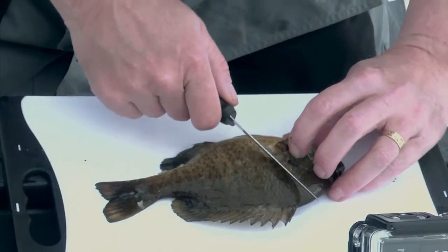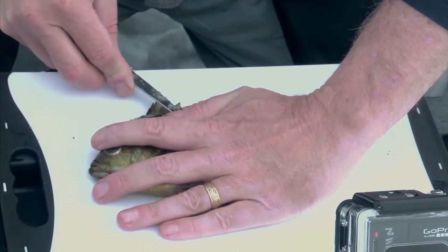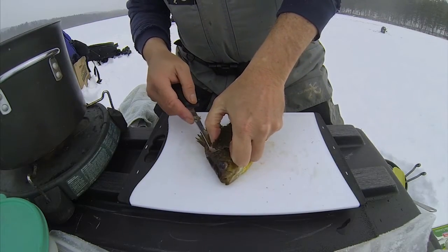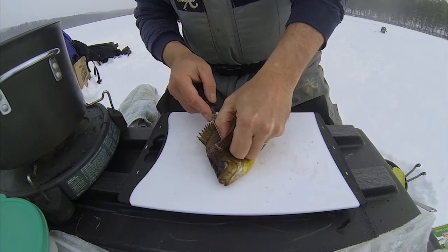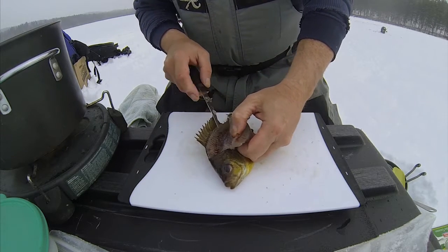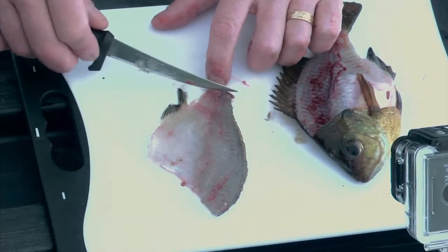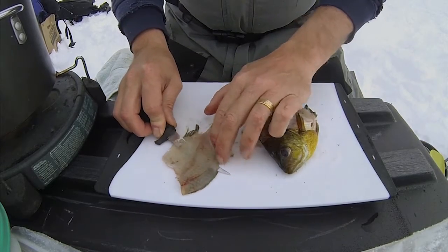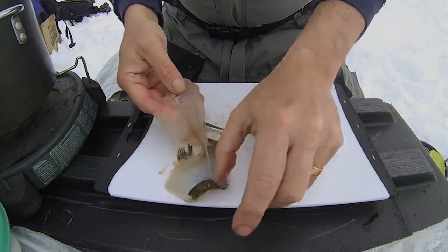We got enough panfish for our chowder, now it's time to fillet them up. A good sharp knife is the number one thing with filleting fish. I'm just making little small incision cuts — I don't feel the ribs anymore, going all the way through. Hear that? It's more audio than anything else, just tickling the ribs, releasing that meat from the ribs, leaving the bones behind. I'm going to slide it through and remove the skin. There's our wonderful boneless, skinless fillet.